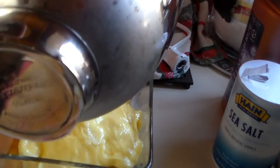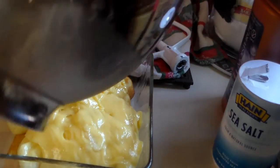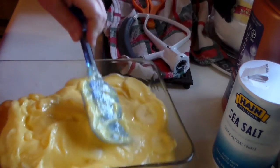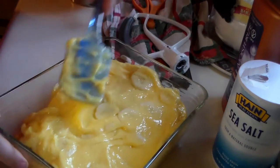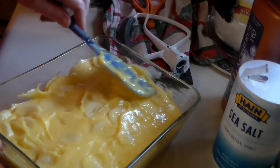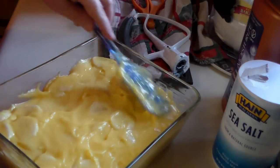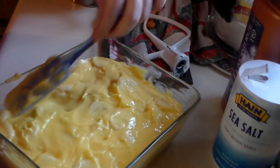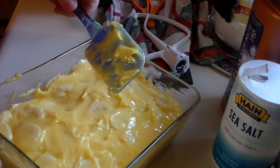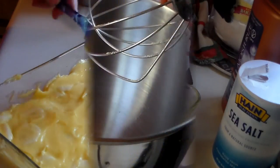My pan is an 8x8 glass pan that comes with a lid, easy to throw in the refrigerator. I'm just going to spread the pudding mixture over the vanilla cakes, making sure I cover all of them. I've even seen vanilla cakes at the organic store. I'm going to put this in the refrigerator while we make the whipped cream so nothing gets to room temperature.